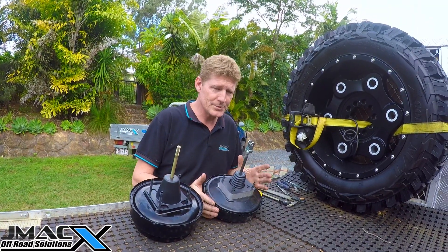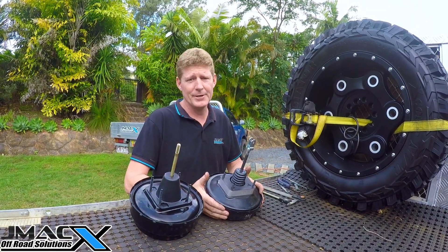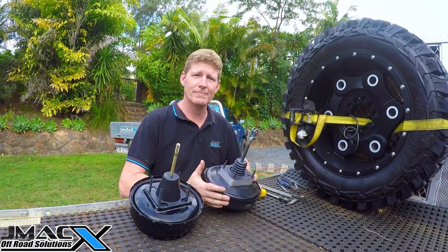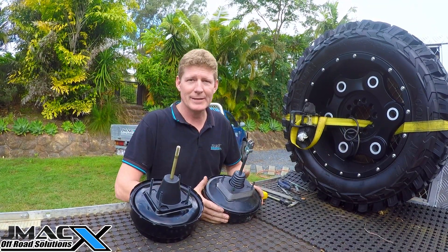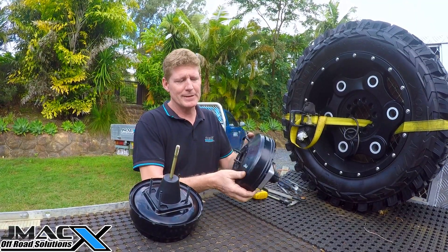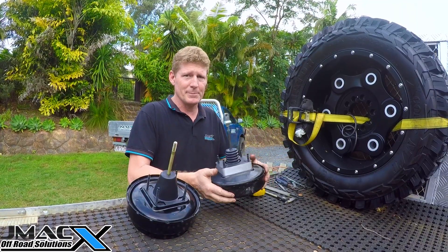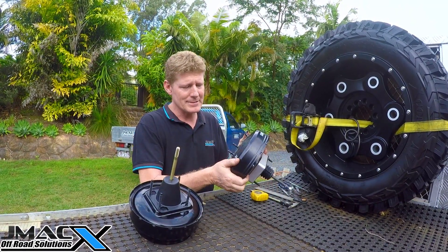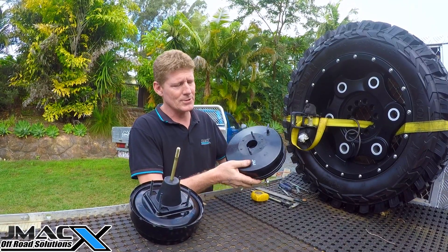Just doing another little booster video — we've had a few people not get how to fit a booster correctly, so they've been over-adjusting. We've just pulled this one out of our dual-cab to give you a bit of a demo. This is the VDJ ABS-style booster.